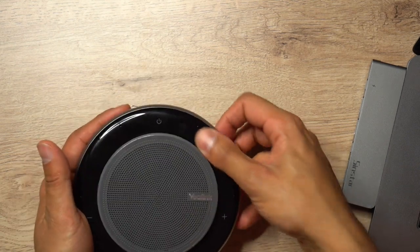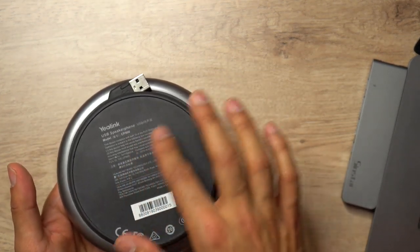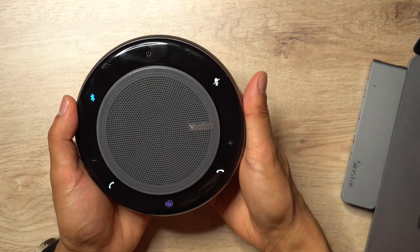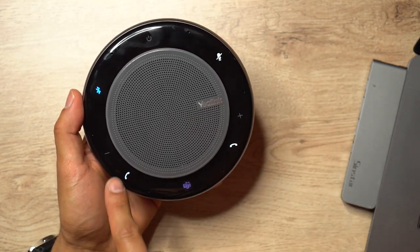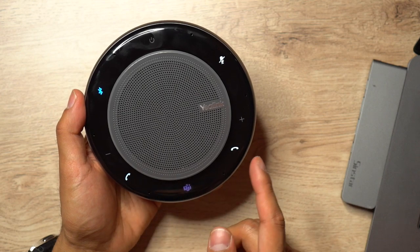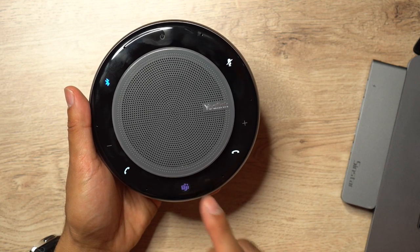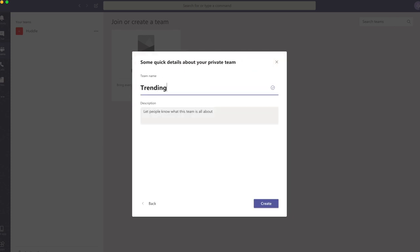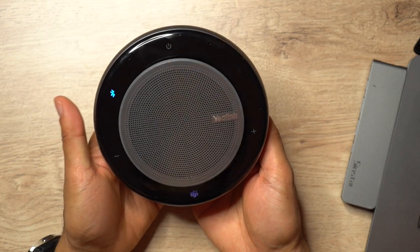It's a quite nice design. On the back it has the device information, and the USB cable is actually tucked in there - it's about 0.8 meters in length. Looking at the different functions: you have the power button at the top, the mute button, plus and minus on the right and left for volume, the answer phone and end call buttons on either side, and uniquely there's a Microsoft Teams button at the bottom which connects you directly to the Teams application.